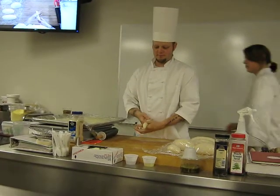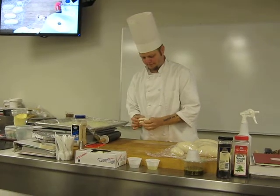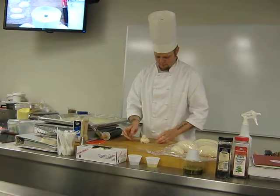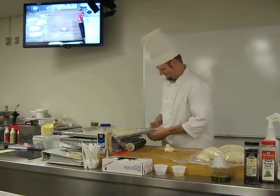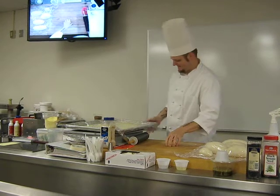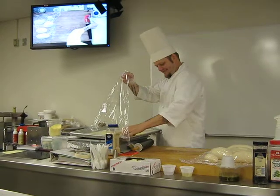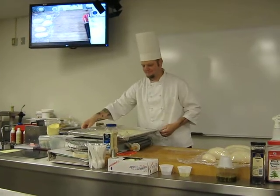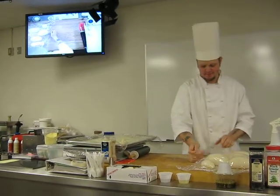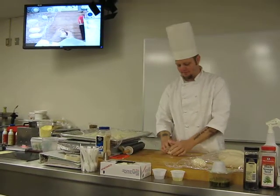Single knot. Wrap it over your thumb. Don't worry, it gets worse. Do a buttercup with this one. A what? A buttercup.